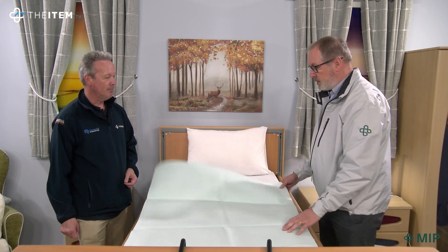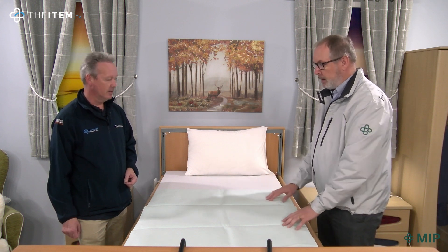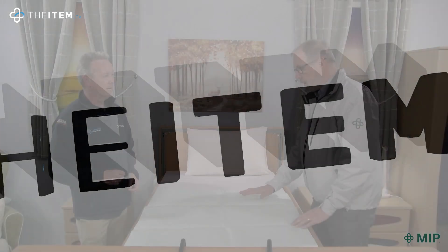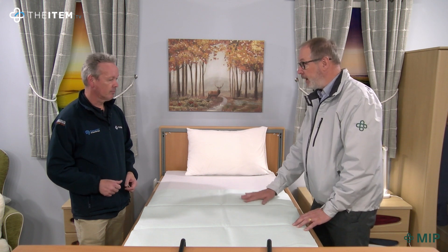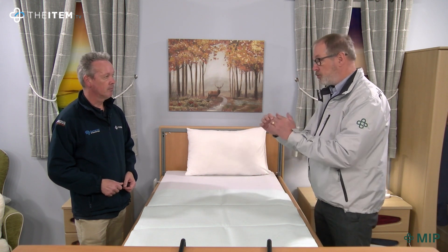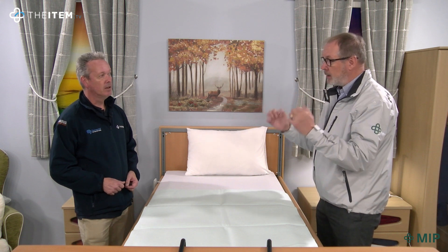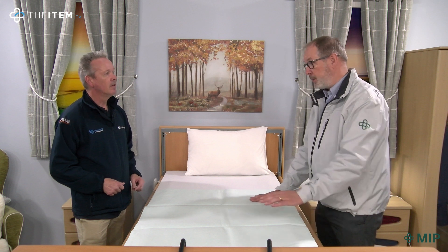It comes without tucks because there's no need for them. It's very much the next generation of bed pads. When moisture is absorbed into it and someone sits or lies on it, the construction allows the fluid to wick away from the pressure point, leaving a far drier surface than a traditional bed pad.